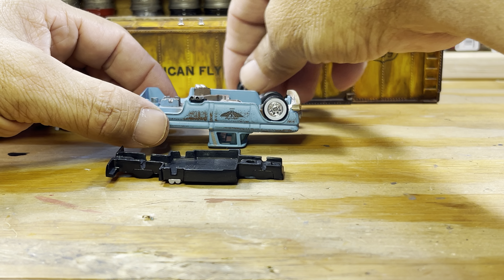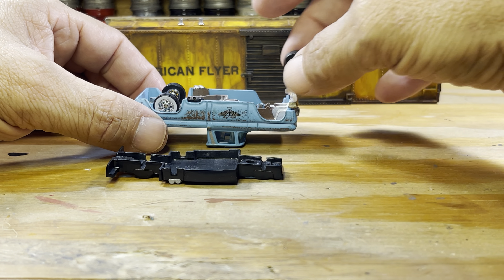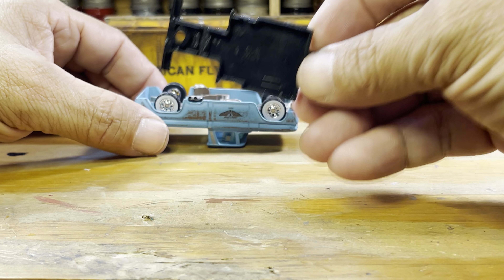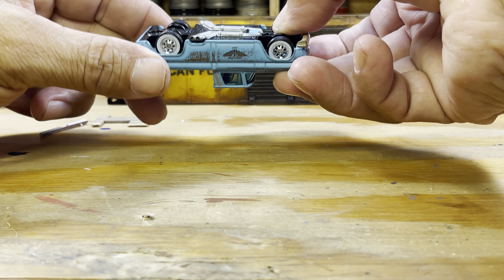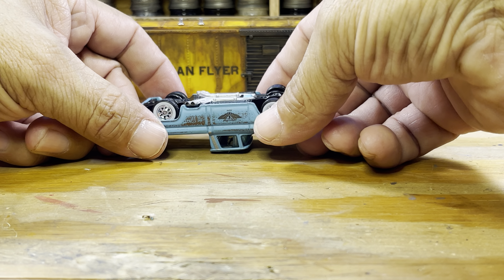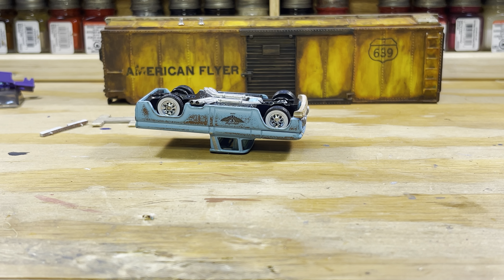Let's put on the wheels. Like I said, these wheels aren't completely set in there yet. There we go — I'll have to go back in there and finish that up. Let's screw it back together.